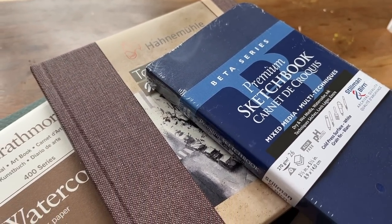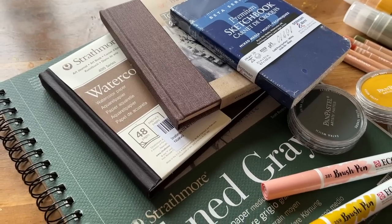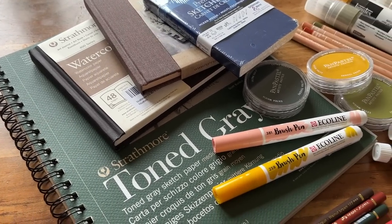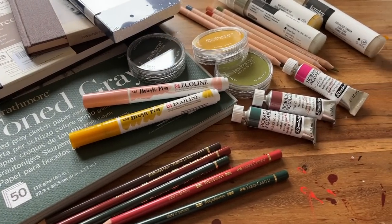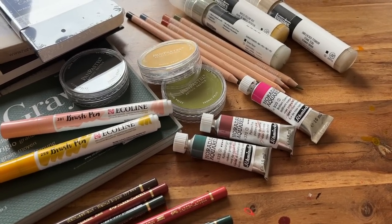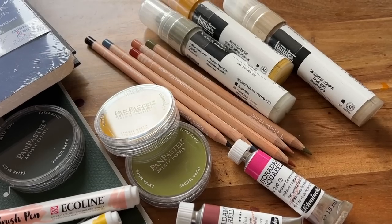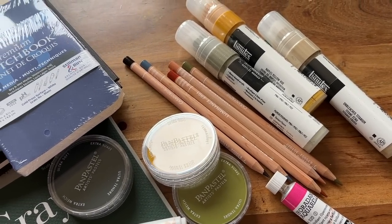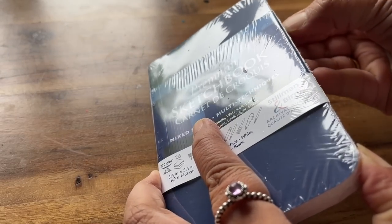Like many of you I do have an art supply addiction. I am a naturally curious person and I just wanted to try out so many things, and I'm definitely moving towards mixed media. I see so many artists use various products and I just feel like I'm going to miss out if I don't at least give some of them a try and see what all this fuss is about.